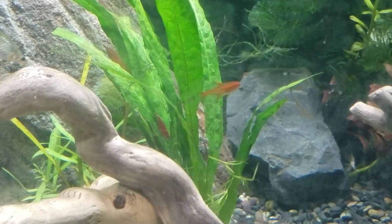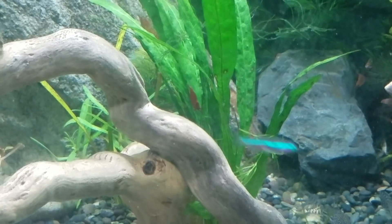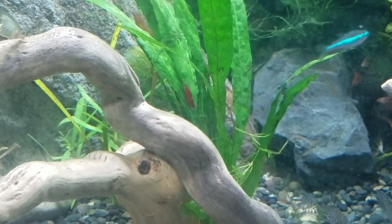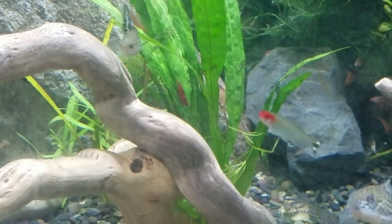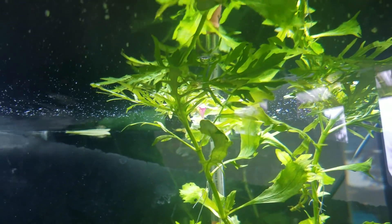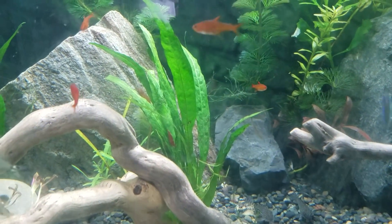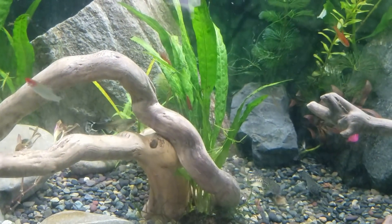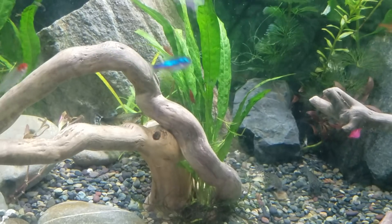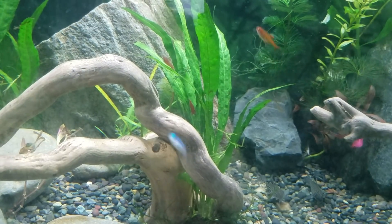First of all, they are great sources of biofilm or algae, which collect on their leaves. This is just a plain kind. There's also Wendelof java ferns, which have kind of a frayed look — it looks kind of like an arugula or a carrot leaf. There are several varieties of the java fern, and it doesn't matter what you have — they all work the same way.